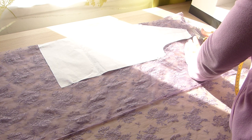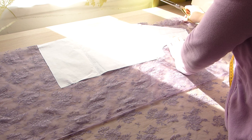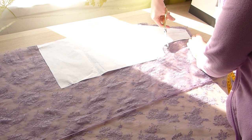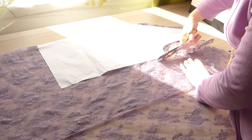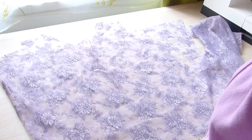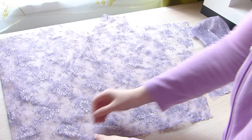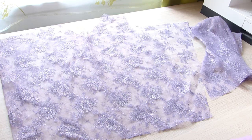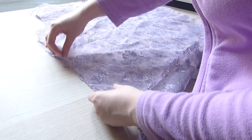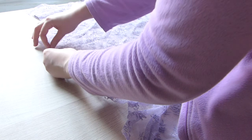At least the lace worked — the lace was beautiful. At first I was concerned about the grayish color, but then I thought it was actually good because it made the dress look a little bit old, which was perfect. I started working with the lace layer first, attaching the bodice to the underskirt part, then attaching the front and back to each other before starting on the satin layer.